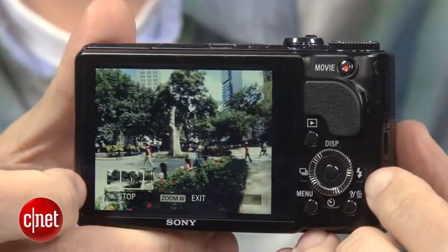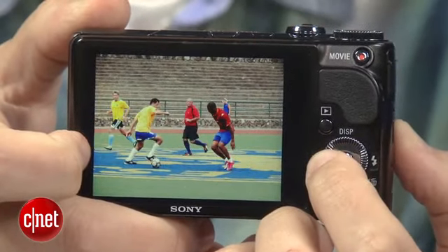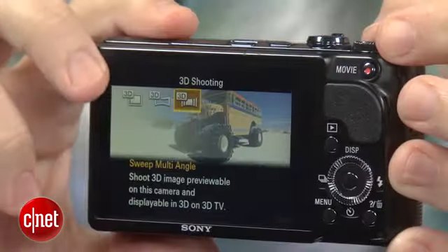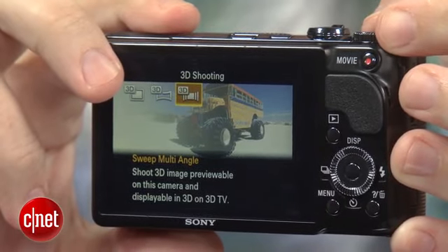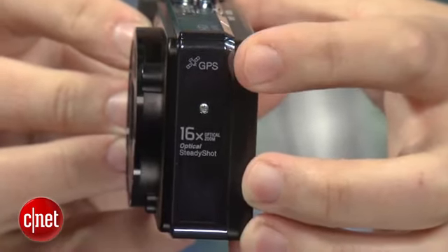It does a few other cool things like shoot high-resolution panoramas just by sweeping the camera. It shoots bursts at up to 10 frames per second at full resolution, and if you've got a 3D TV, you can take decent 3D photos and panoramas with it too. It even has GPS for geo-tagging photos, so you always know where you were when you shot something.